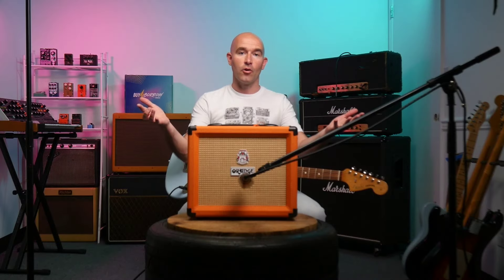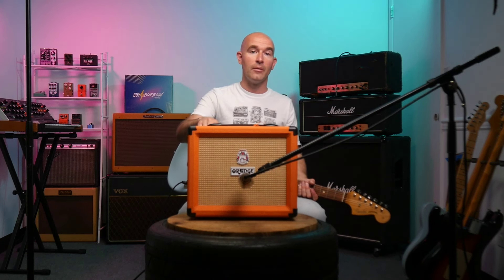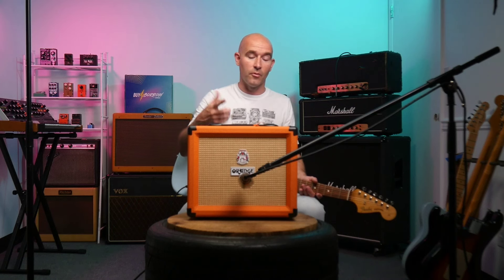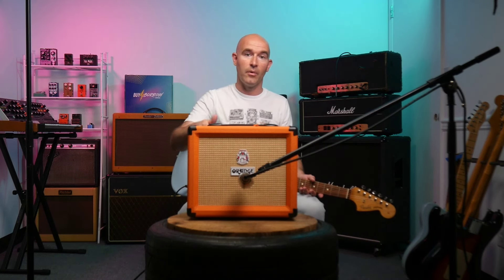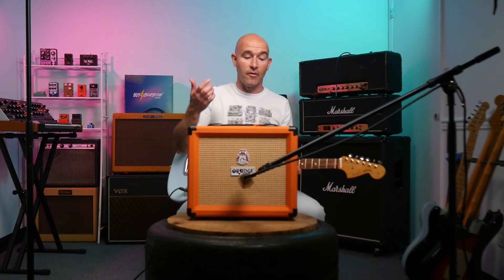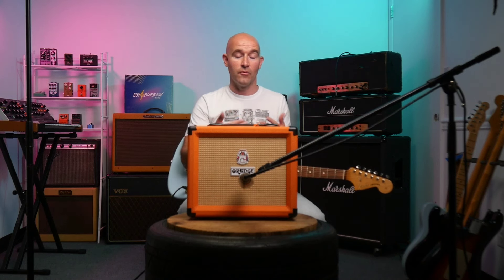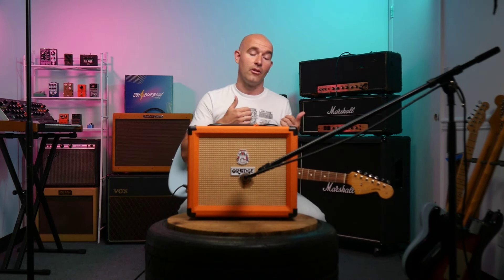Now let's take a look at the Orange Crush 20RT. Quick snapshot: 20 watts, has reverb, has a tuner — pretty much everything you need to get started. I also love the fact that it's got an auxiliary input, so you can plug your iPhone in and jam along with backing tracks. Headphone output is great for silent practice or silent recording. It includes a foot switch as well because it has a clean channel and a dirty channel — unlike the Terror Stamp which is pretty much a one-channel amplifier.